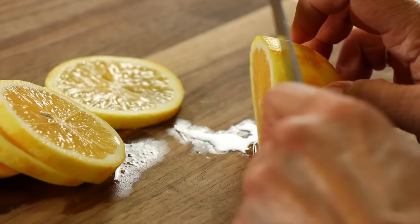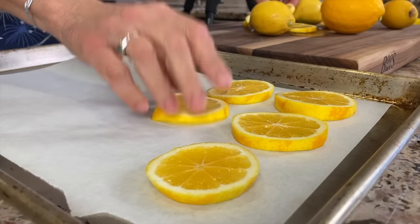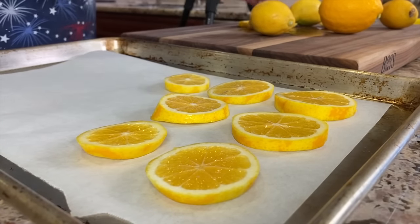Once you zest your lemons, you have a couple of choices. For tip number two, you can either juice these or you can slice them up and freeze the slices. For slicing, cut the pieces and place them on a parchment paper-covered tray — like I have here, a little baking sheet with a rim — and place them in the freezer. Once they're frozen, put them in a Ziploc bag. They can be used any time you want sliced lemon, maybe for a fish dish or to add to a drink. It's already cold and frozen, so it adds some coolness to your drink.